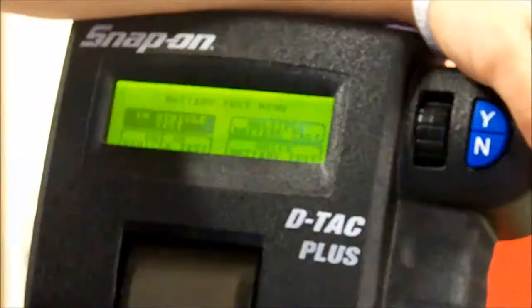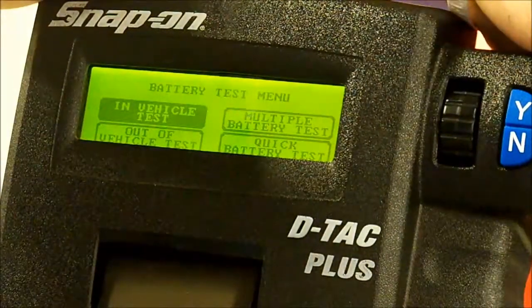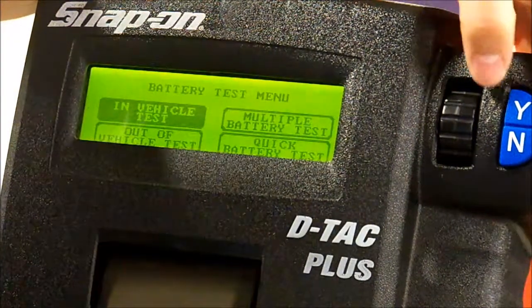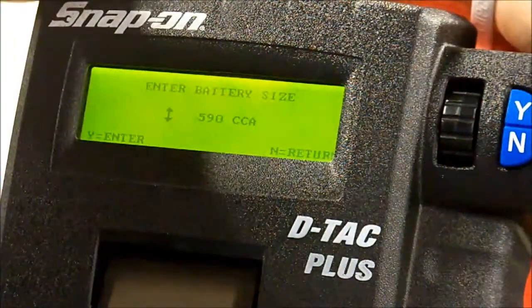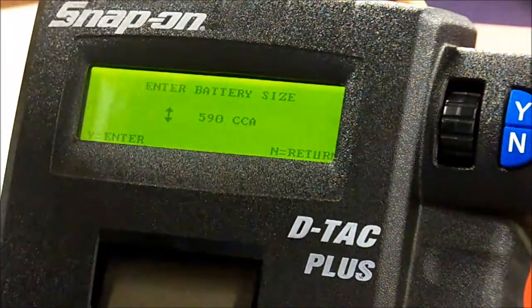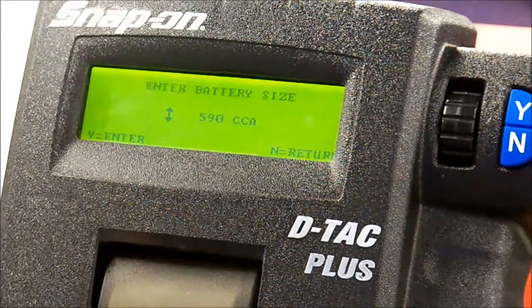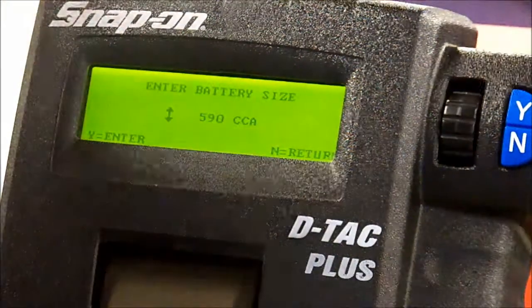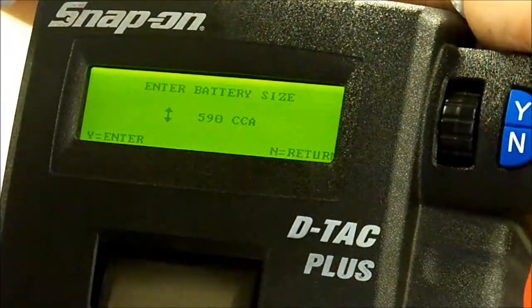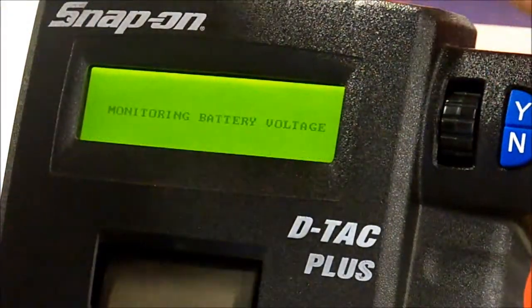Then you want to see if it's an in-vehicle test or out-of-vehicle test. If it's in the vehicle but not hooked up, that is an out-of-vehicle test. But this battery right here is actually hooked up, so it's an in-vehicle test — yes. You want to see how many cold cranking amps you have on the battery. Look at the battery: it has 590 cold cranking amps. So you click yes after you scroll.